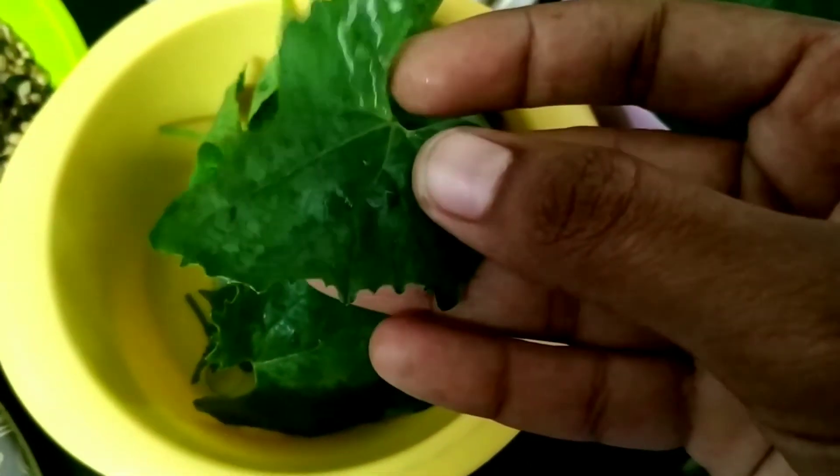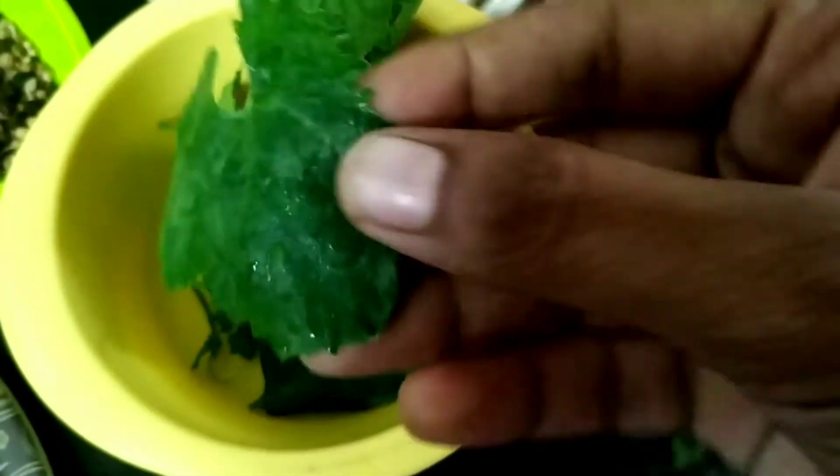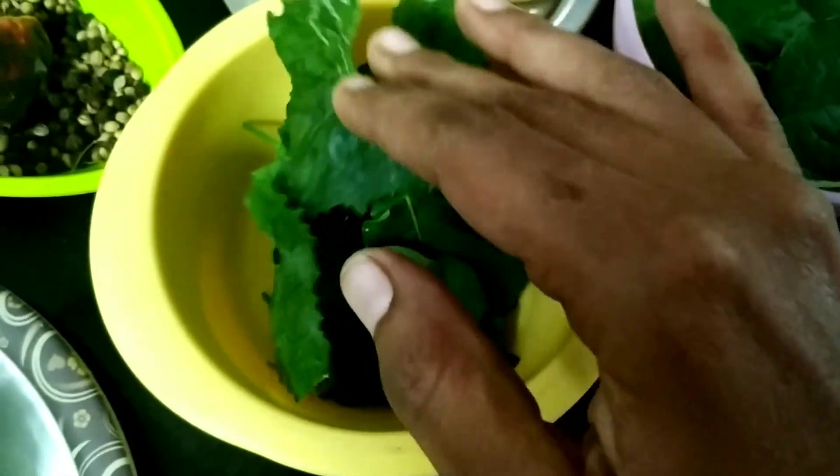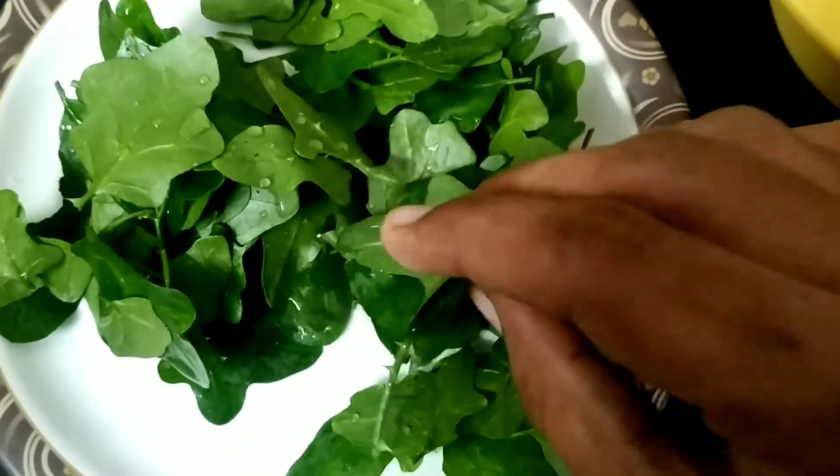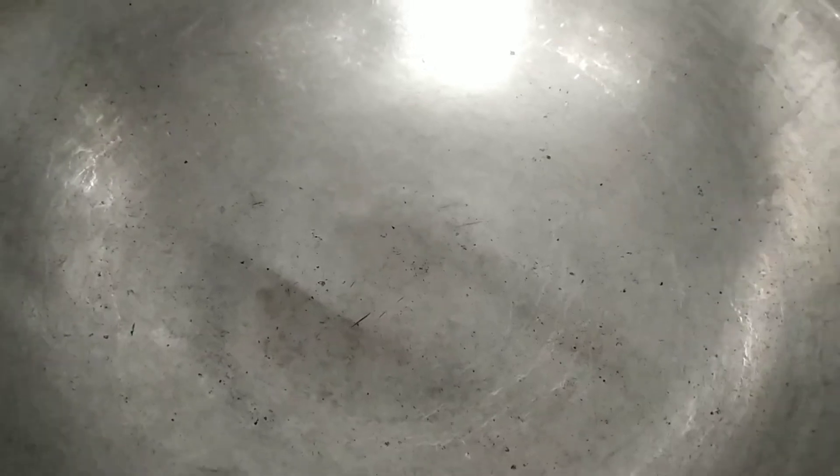Once we add these seeds, we will add a little more seeds. All seeds can be added. Then add the egg — the egg is separated. If you add this egg, it is a good taste.